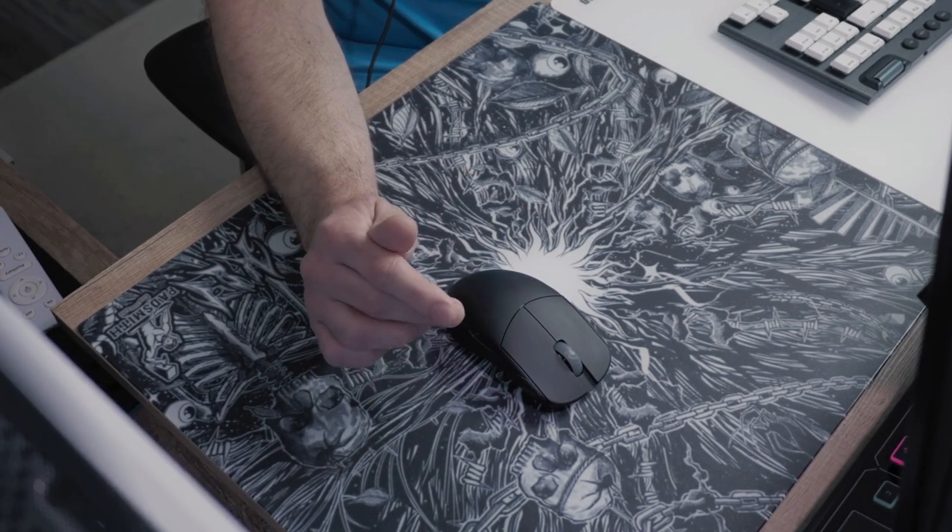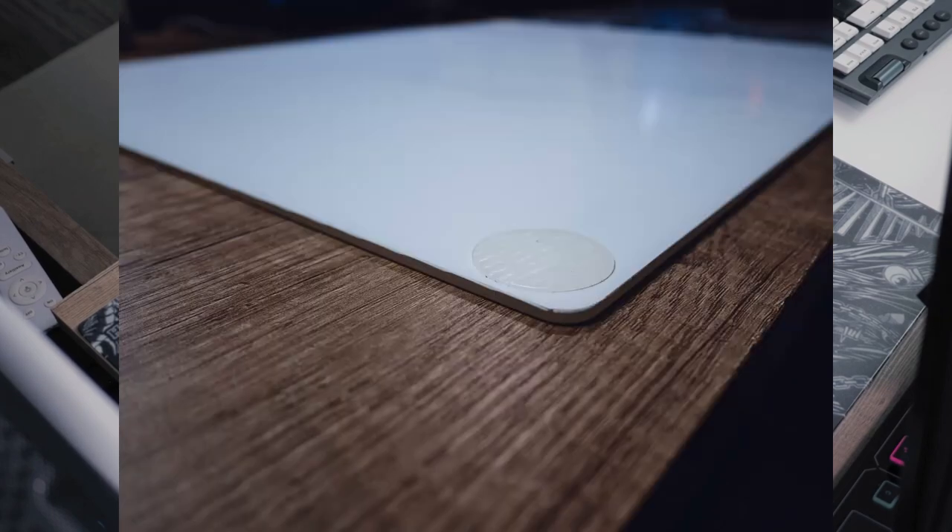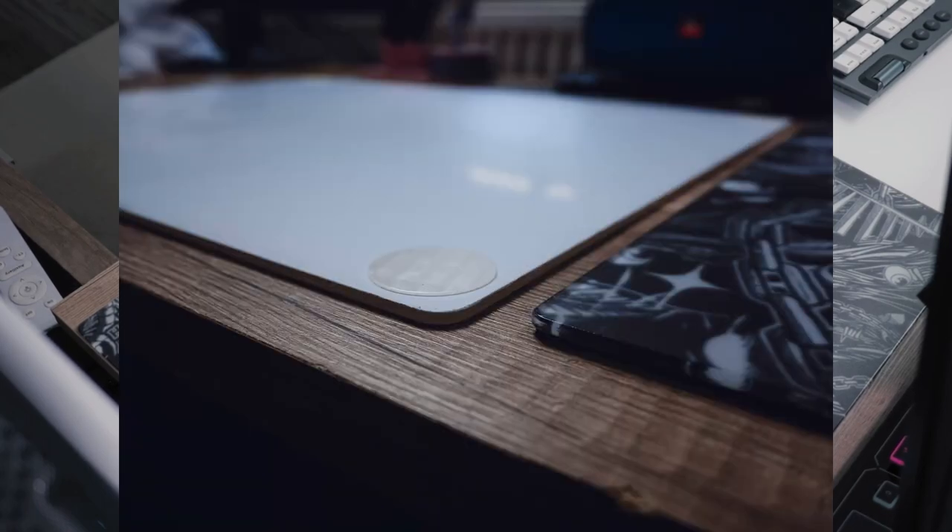Both tested glass pads have rounded edges, but the Padsmith Dark Chaos comes with more aggressive edges than the Skypad, which feels slightly rougher and sharper on the edge of the Padsmith against your arm while using it.